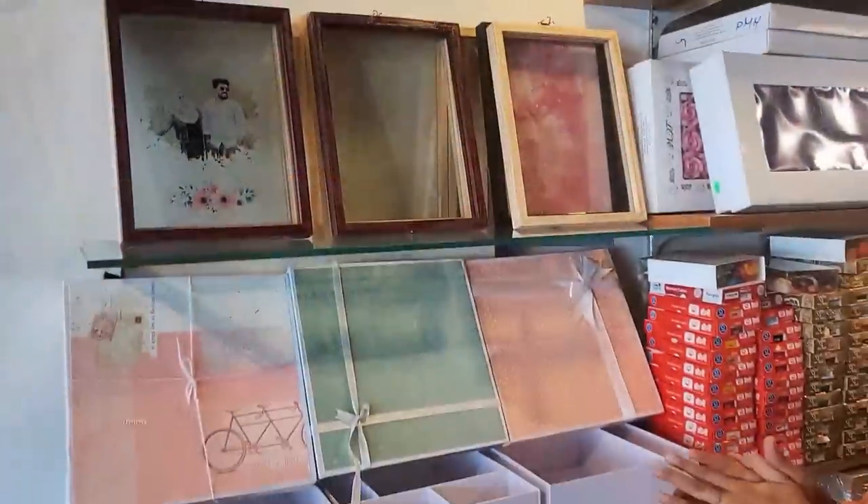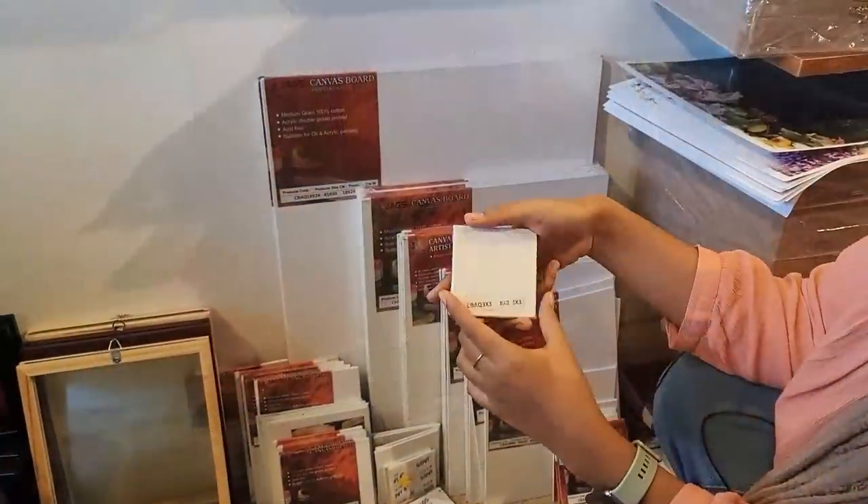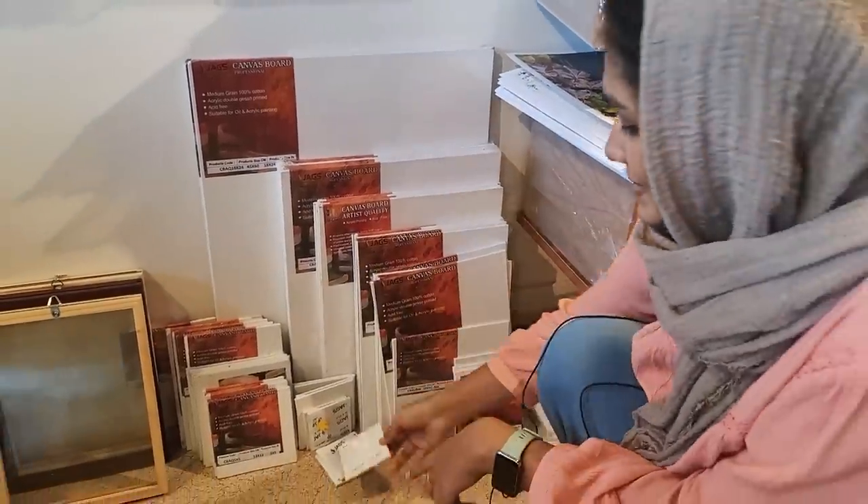If you don't have embroidery, you don't have a lot of them. There are different sizes. You can put a canvas board on it.